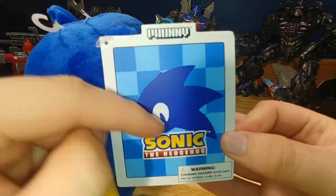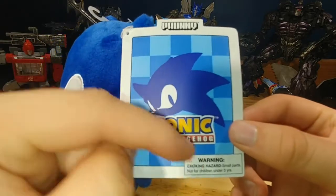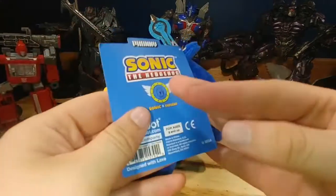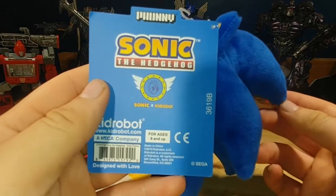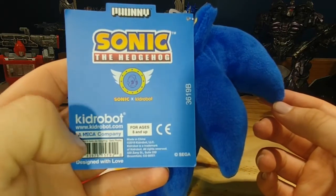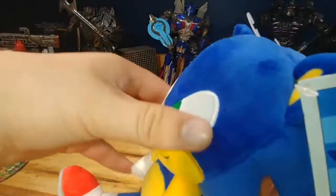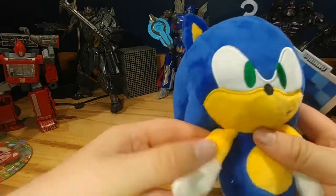Looking at the front of this, it says Funny, has a nice little background and art of Sonic the Hedgehog — I really actually like that. Warning, choking hazard. On the back it does say Funny, Sonic the Hedgehog, Sonic X Kitten Robot — Kitten Robot — a NECA company, and a barcode that says Designed with Love, and also Made in China. Let's ignore that.